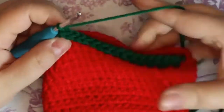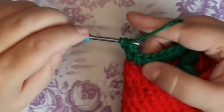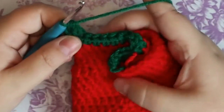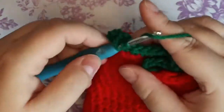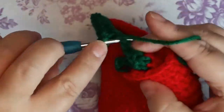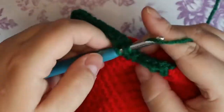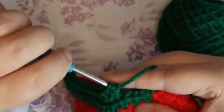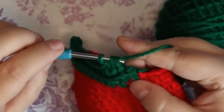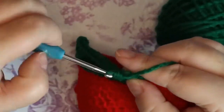Turn it this way — you're going to do a half double decrease. Go into your stitch, pull up a loop, pull through two, yarn over, go into the next stitch, pull through two, pull through three. Now do 11 half doubles to the other side, then decrease the two on the end. It only looks like you have one stitch here but you have a turning over stitch, so make sure you get into both pieces. Chain one, turn your work.